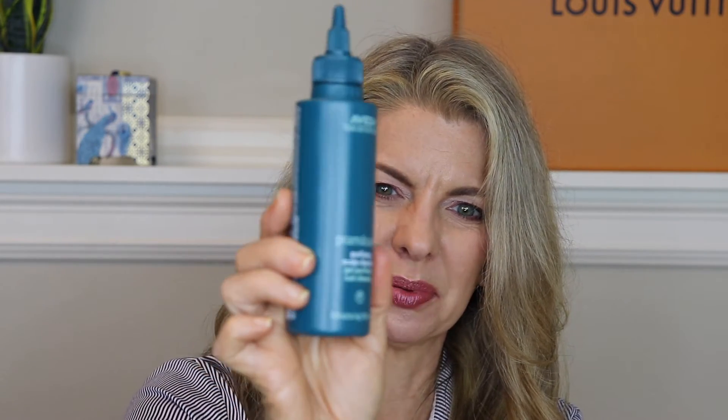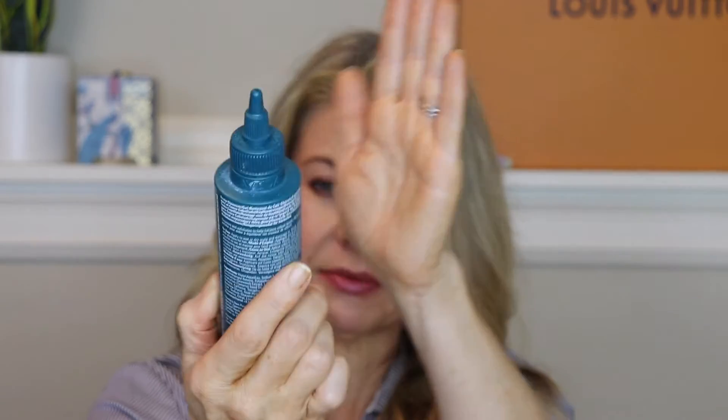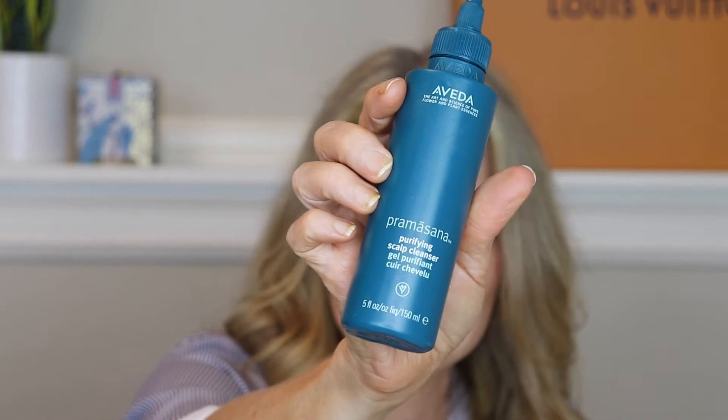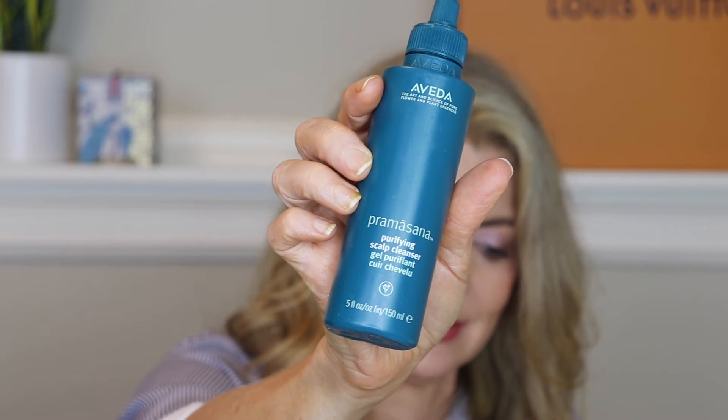Aveda purifying scalp cleanser — this is like a pre-shampoo treatment: you squeeze it on before you shampoo. It's all about scalp health these days. It didn't make any miraculous differences in my hair.